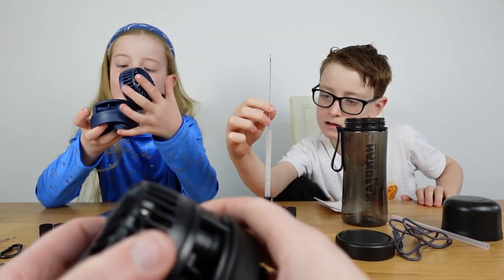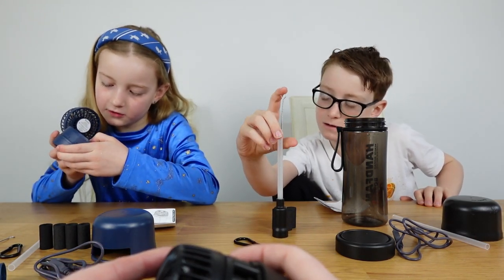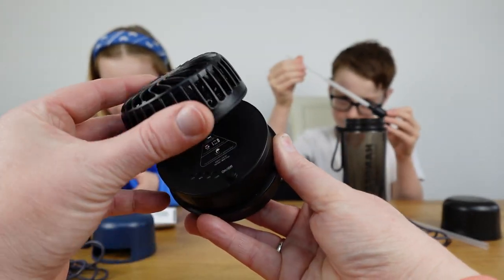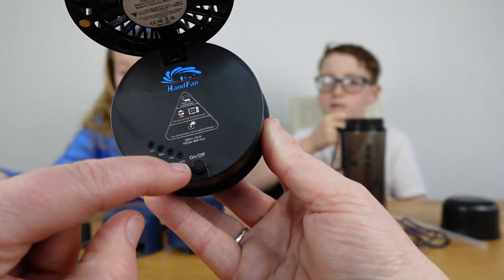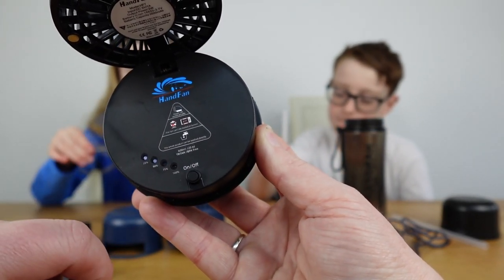There's a battery indicator - it goes from 100, then 75, then 50, then 25. You can also angle your fan to whatever position you want. We can see we've got 50% battery on ours.